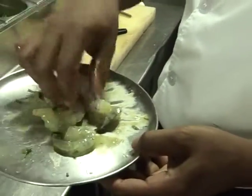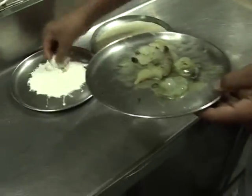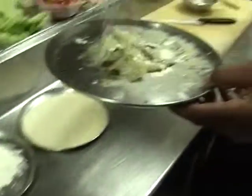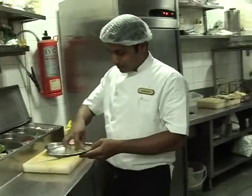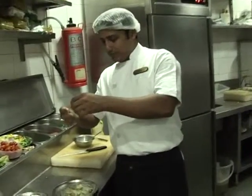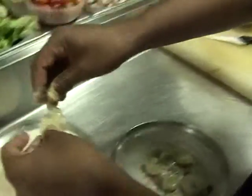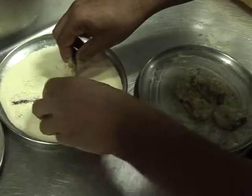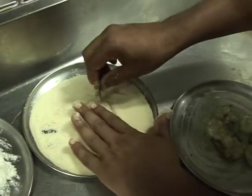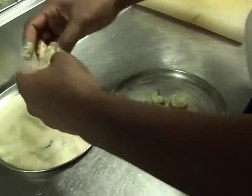Now let's crumb them. We can mix the flour in the pan — just add the flour to the pan. Let's do this for 6 pieces.